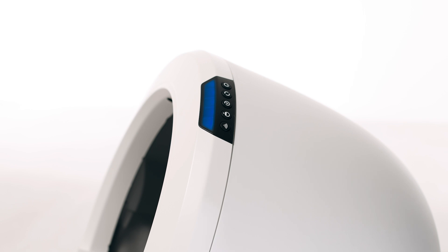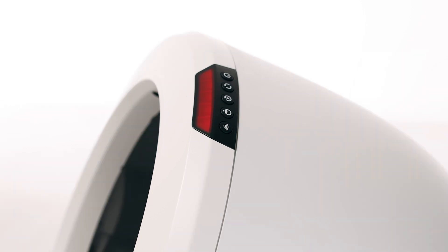If your unit displays a solid blue light bar, you've been successful. If your unit is not displaying a solid blue light bar, please follow these troubleshooting steps.